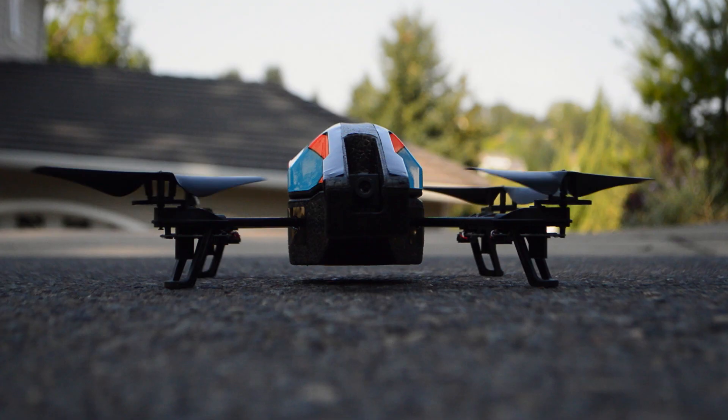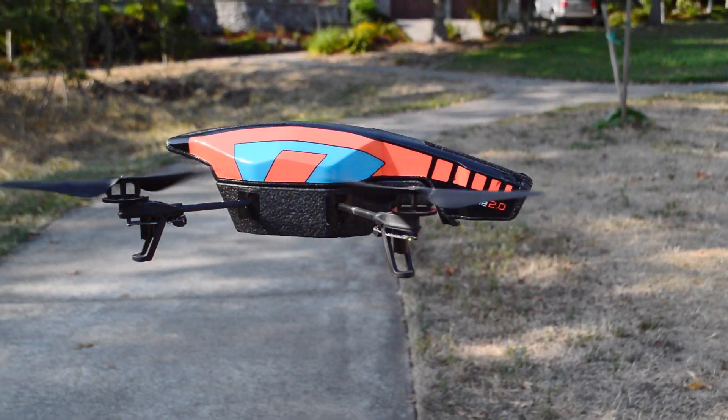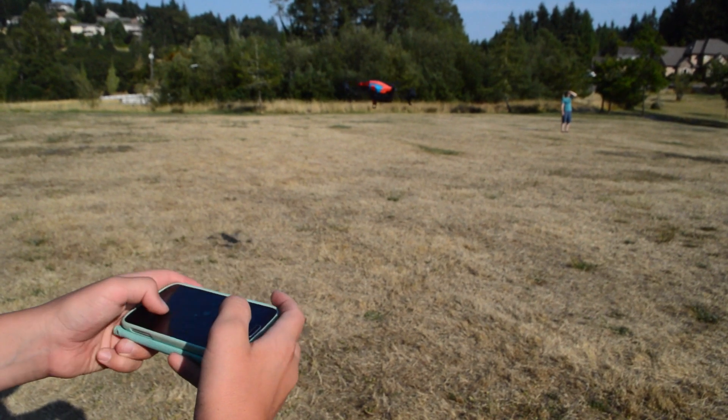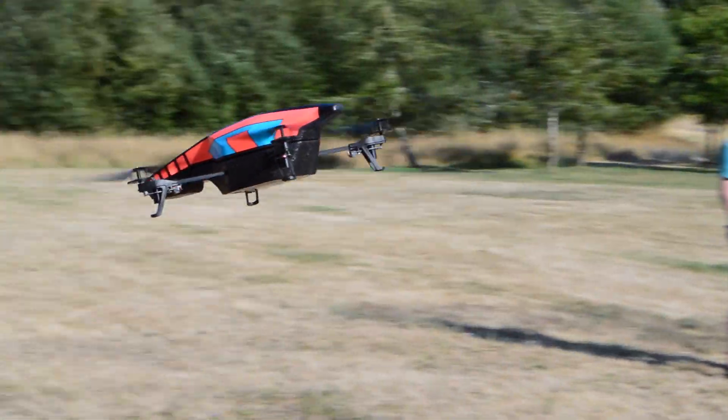Now that we have the specs aside, let's go ahead and fly this thing. The aircraft will hover itself without you touching the controls, but once you do it's a whole blast of fun. To control it, push the takeoff button and tilt your phone in the direction you want your drone to go. The Air Drone can do a variety of flips and tricks.